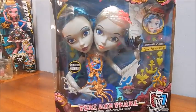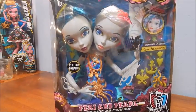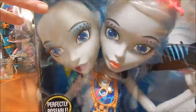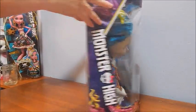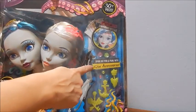Hey everybody, it's Goody Parade and today I am gonna open my Perry and Pearl two-headed styling head. Although I don't think this is an anti-styling head at all — I think it's totally styling, it's just monster styling. The box is so fantastic, big, colorful, and amazing and super pretty.